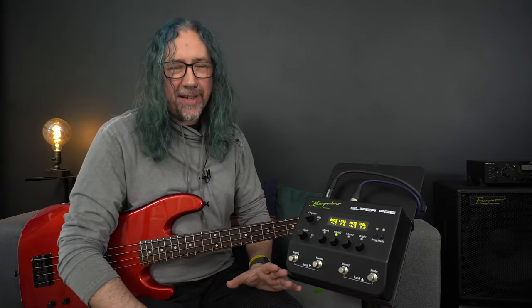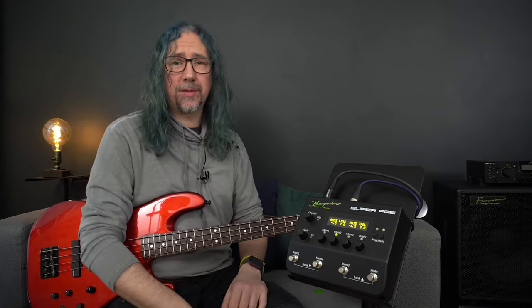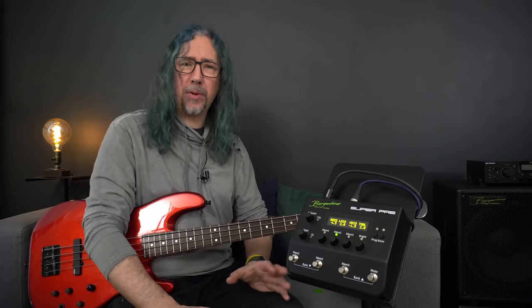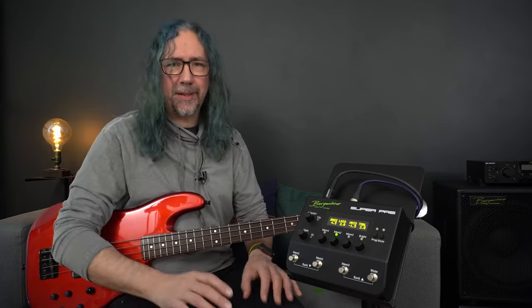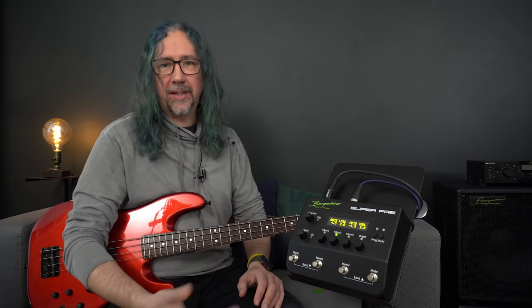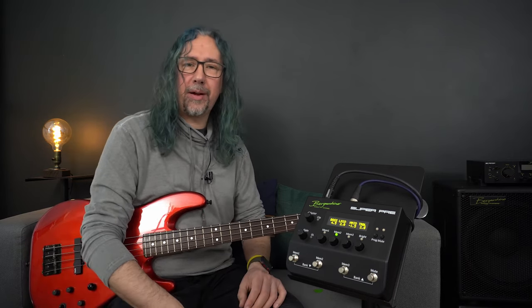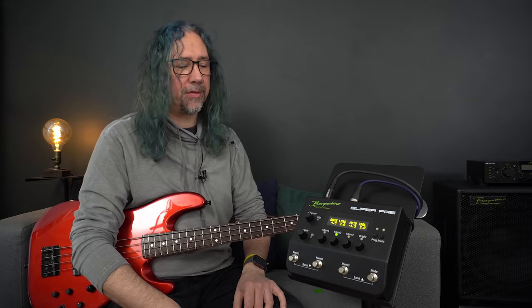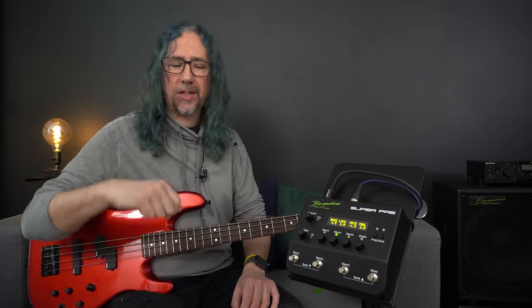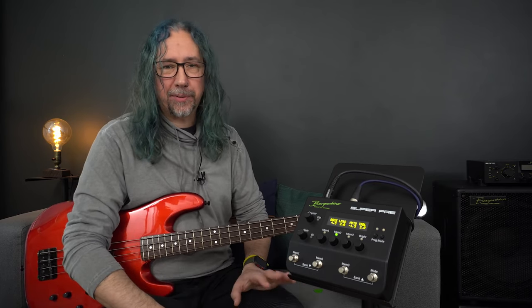Deep down, bassists just want to plug in and get playing. We love our technology and our sounds, but sometimes we can be bogged down by knob twiddling, pressing buttons, and trying to remember how we got a great sound last week that doesn't sound the same this week. What if we could have a central hub to program our sounds for instant recall — whether in a recording session, live on stage, or just practicing at home? The Super Pre has probably got us covered.